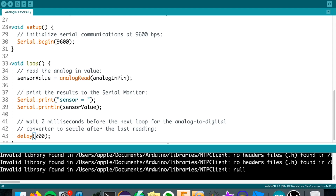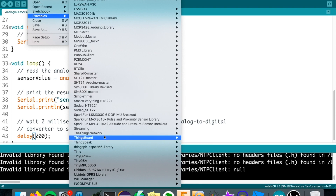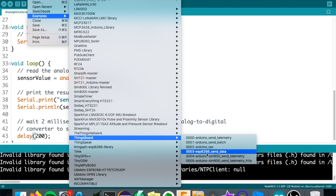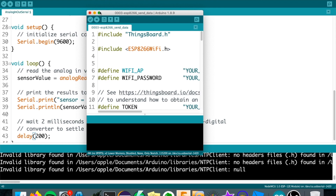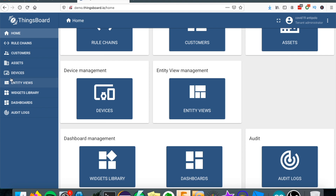Let's check the examples - click File, then go to Examples and find ThingsBoard. Choose 'ESP8266 Send Data'. Once you're in the example sketch, there are a few things you need: first, the Wi-Fi access point where you'll connect the ESP8266 - my access point is 'circuit' and the password. The next step is to update the access token, which you'll get from ThingsBoard - go to Devices.